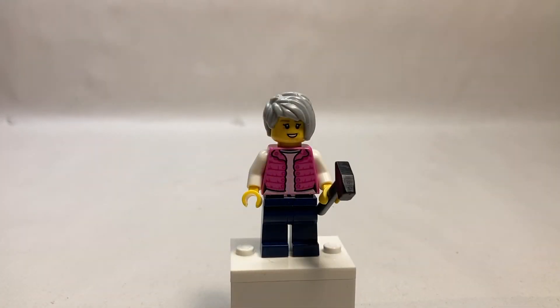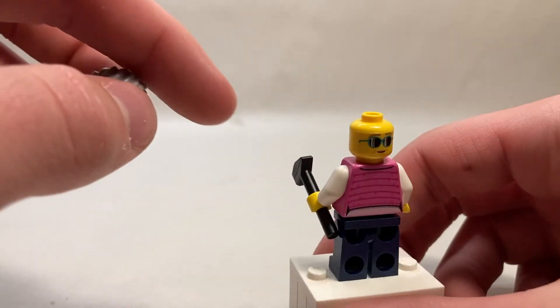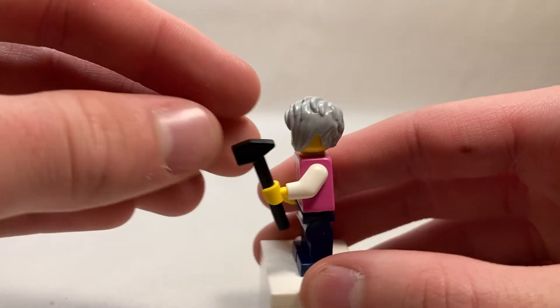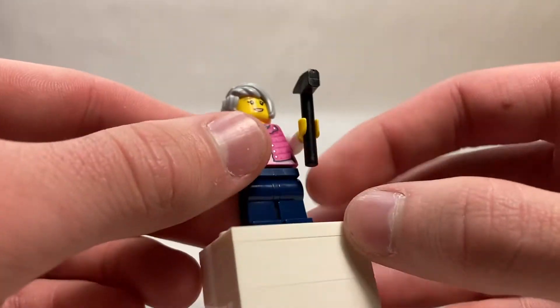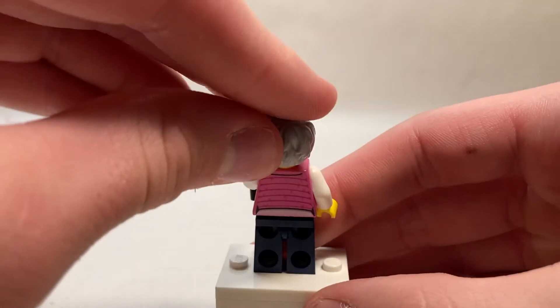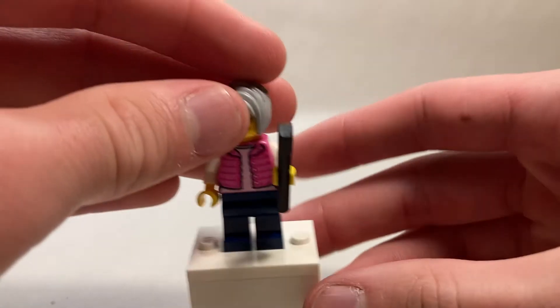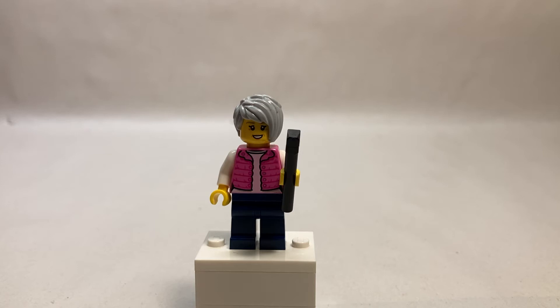The next character is the grandma. She uses the Karen hairpiece in gray. She's got a very nice, kind elderly expression, and on the back she's got some shades because she's a cool grandma. She's got a mallet to hammer in the stakes for the tent. She's got a very nice pink vest with a light pink undershirt and plain blue jeans. The vest continues on the back with her undershirt bleeding through and some white sleeves. I do believe the face print and the jacket are exclusive. Very good minifigure and I do like her accessory.